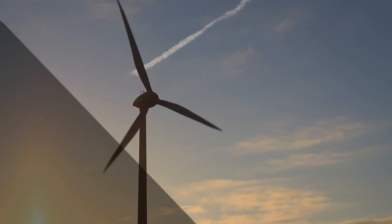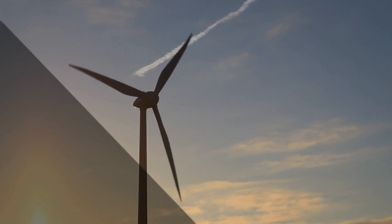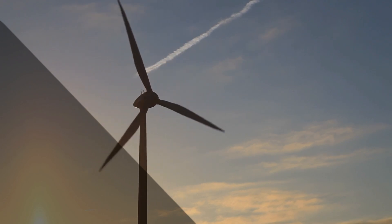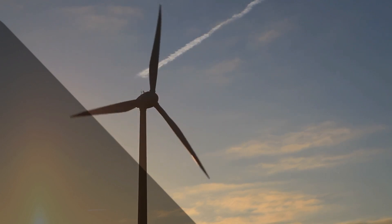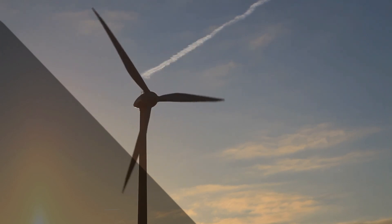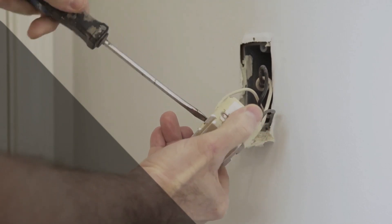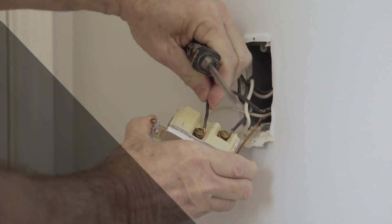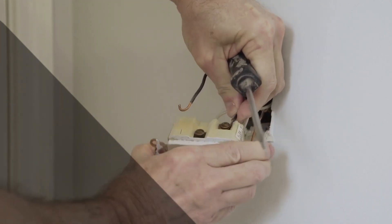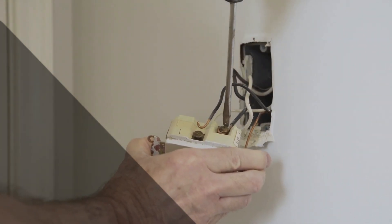Now, let's talk about what could happen if you mistakenly plug a 240 volt appliance into a lower or higher voltage outlet. If you connect it to a 120 volt outlet, the device won't receive its required power, and it might not work at all. On the other hand, if you plug it into a higher voltage outlet, like 277 volts, it could lead to disastrous consequences. The appliance's internal components might not handle the excess voltage, leading to electrical sparks, damage, or even a fire hazard.